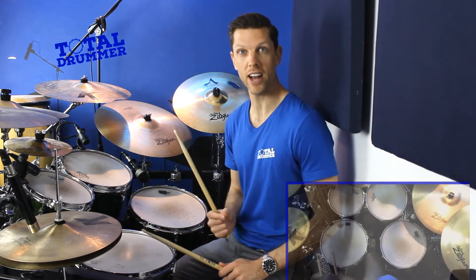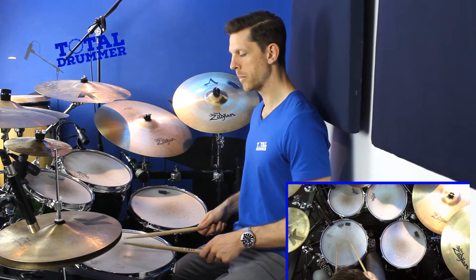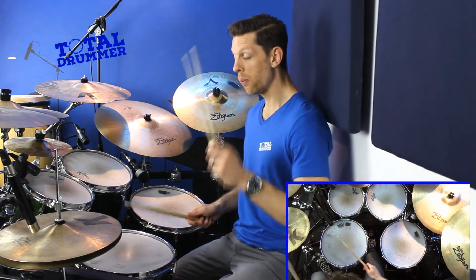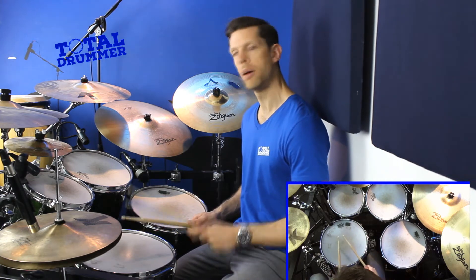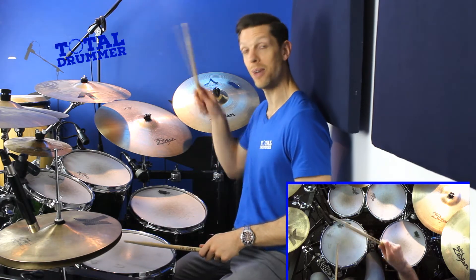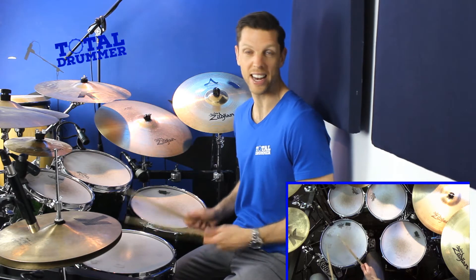The first bit — the accent is where we expect it, on the first right hand. The second bit is left right left left. Naturally you'd want to accent the first left hand, but we're not going to do that. We're going to keep that quiet and accent the second note, which is the right hand. The challenge there is not accenting the left hand — that's the big challenge.